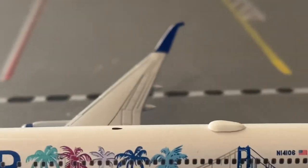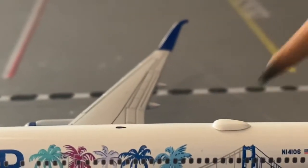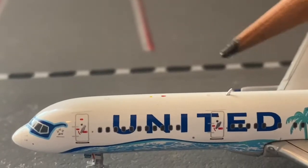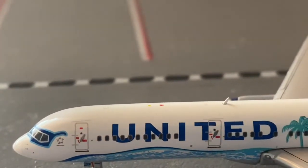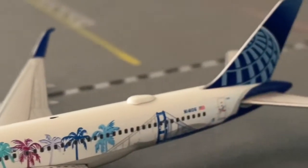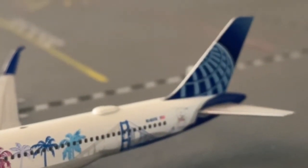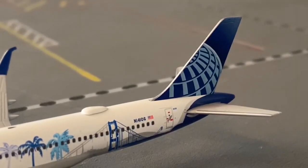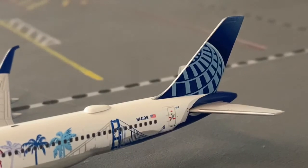We have the Wi-Fi hub up here and the antenna right here — I think there are some down below as well. And you can see the brand new United logo. This model is absolutely beautiful, I definitely recommend it.